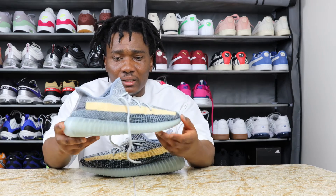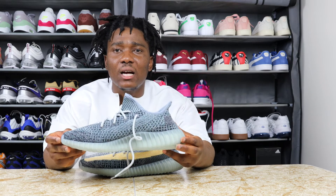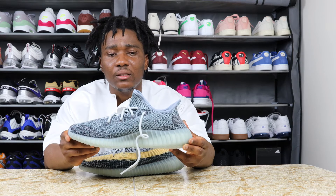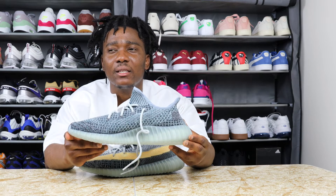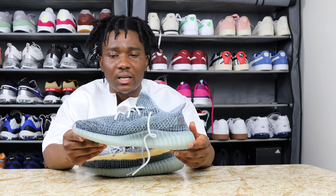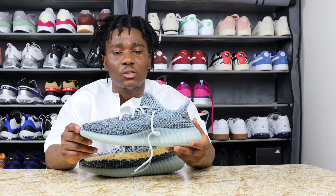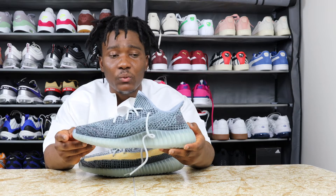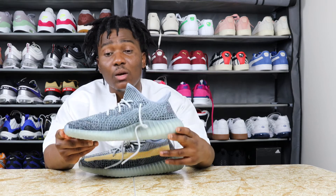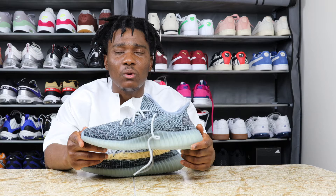First of all, let's talk about the design. I'm not a big fan of the design on this sneaker. I do like the high tops when it comes to Yeezys — I like the black colorway and the gray colorway for the high tops. When it comes to the design on this one, I don't like it. This silhouette is one that almost everybody who collects or likes sneakers has, which is a good thing for my friend because he's gonna make a lot of money off these.